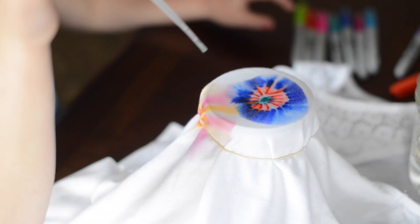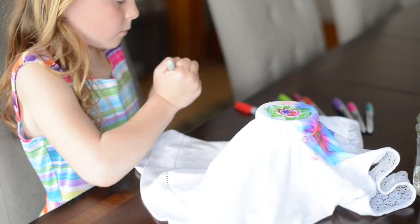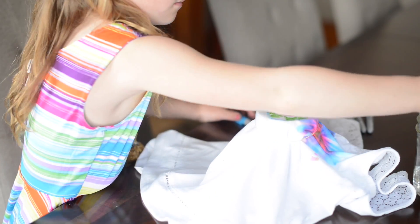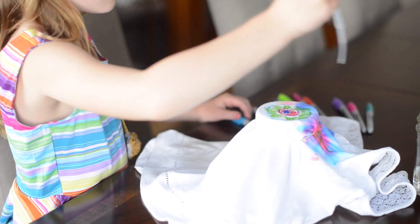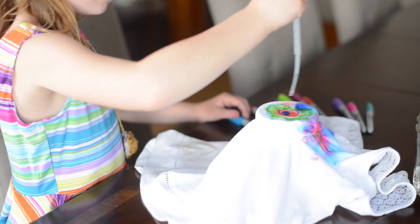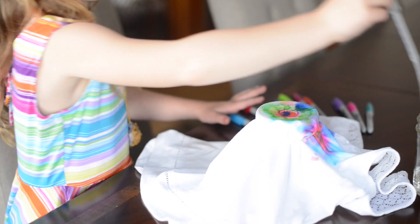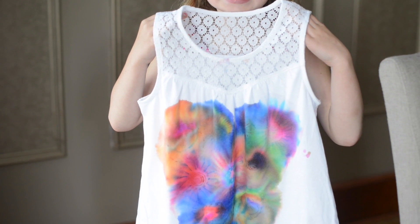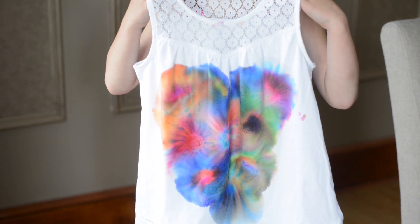The permanent ink in the Sharpie marker is hydrophobic, meaning it's not soluble in water. However, the molecules of the ink are soluble in another solvent called rubbing alcohol. That solvent carries the different colors of the ink as it spreads into different patterns, and you can see how color mixing happens. This is just a great science activity.